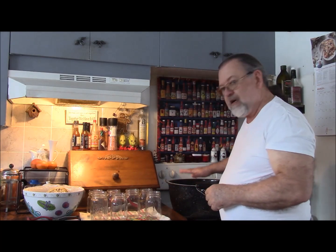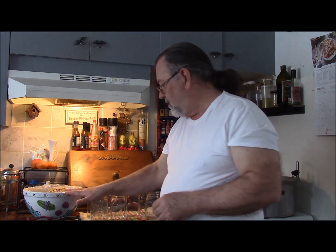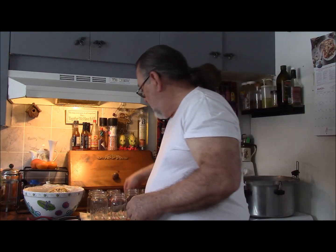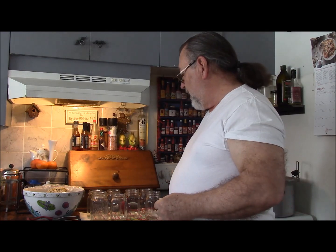I have that here, a whole large pot of it. The chicken is here. I have seven jars that have been sterilized, nice and clean. I have my ladle, and for some reason my funnel is not in with everything else, which is a bit of a mystery. But at any rate, we'll get it done.